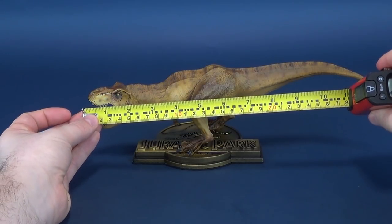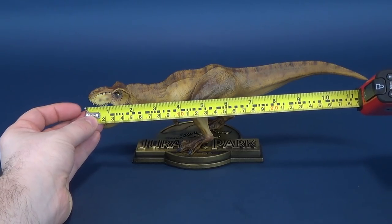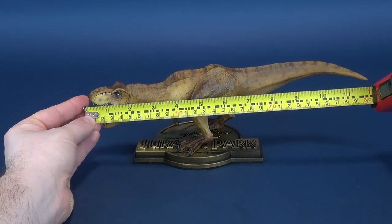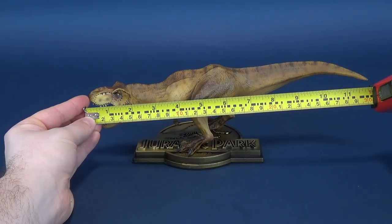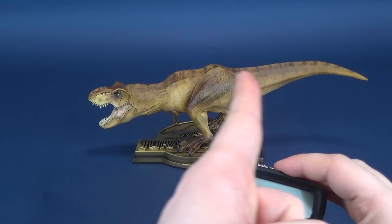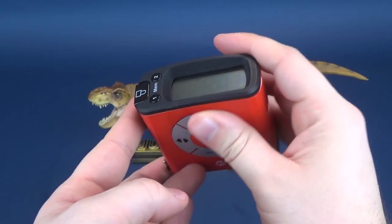Providing you all the 411 you can handle, we'll first start by taking the measurements for the T-Rex. Starting from the snout and working all the way to the back of its tail — it's exactly 12 inches long. Not bad at all.